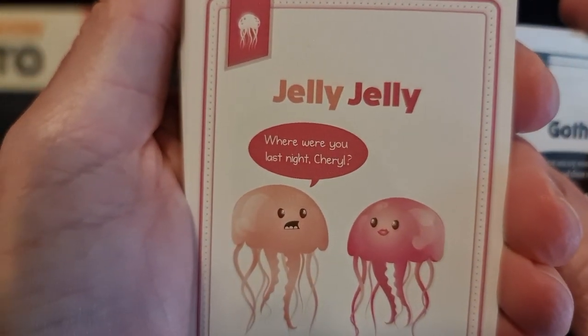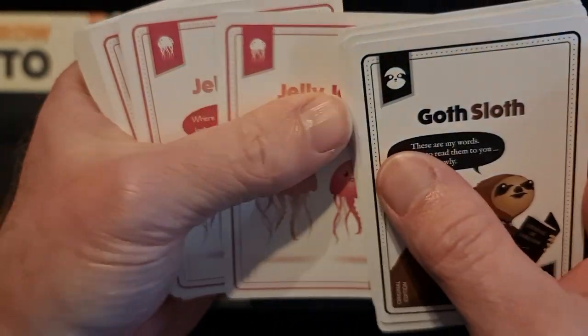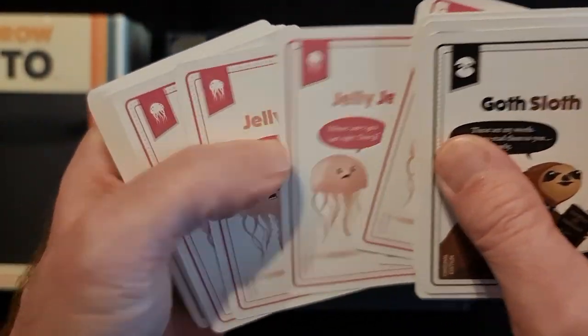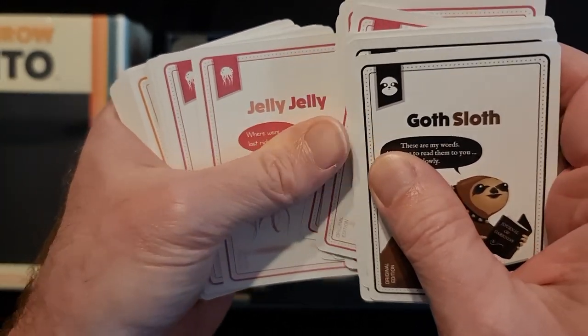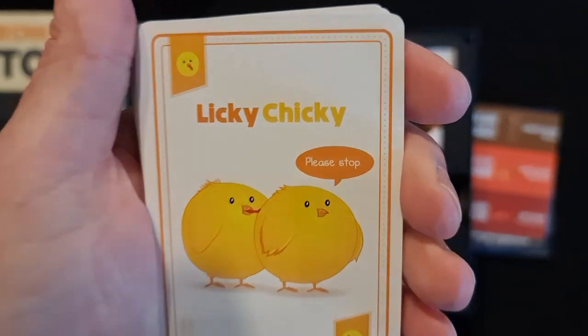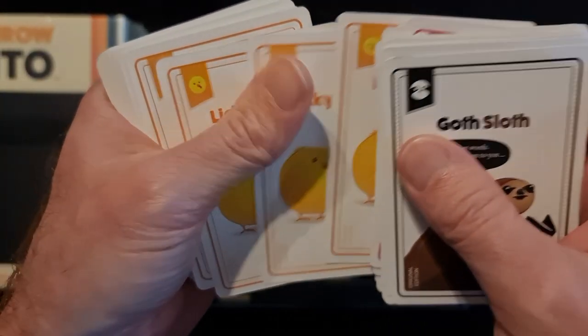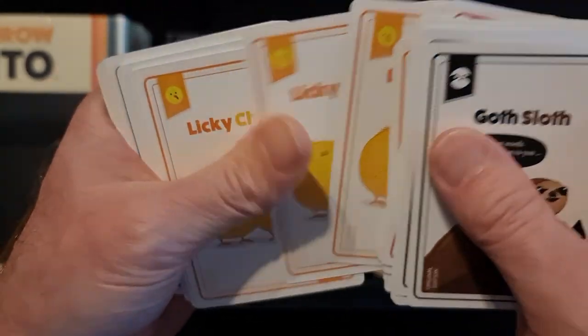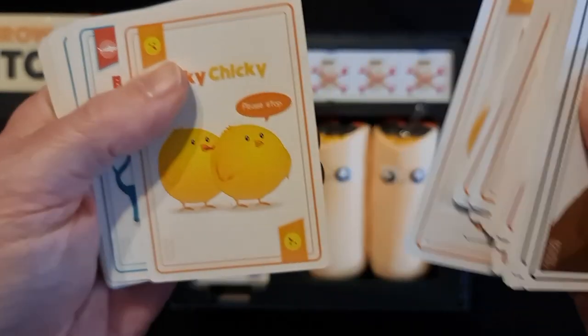Jelly Jelly — where were you last night, Cheryl? Twelve of those. Licky Chickie — please stop! Twelve of those. Interesting little thing they've got down the bottom there, it looks a bit like a pram.